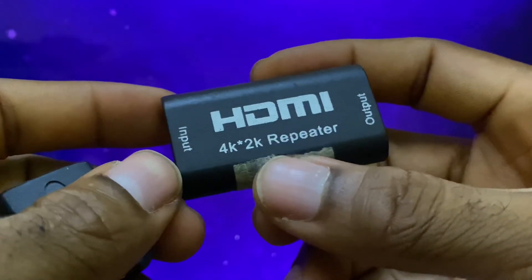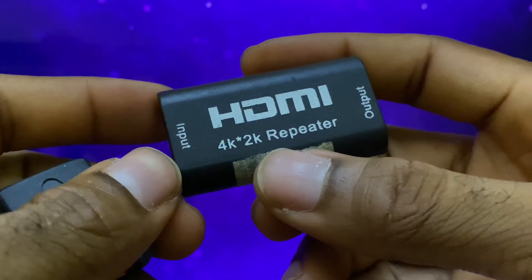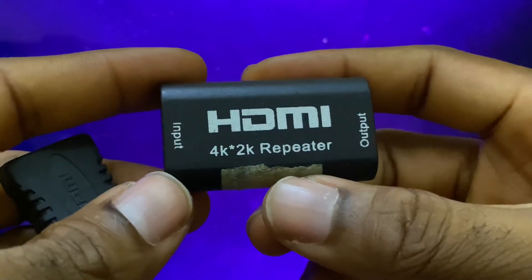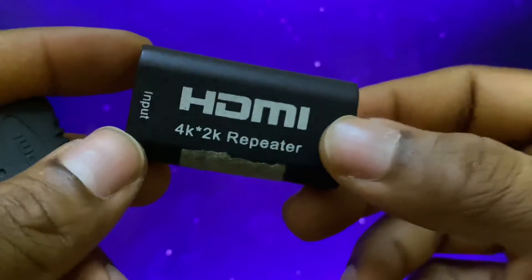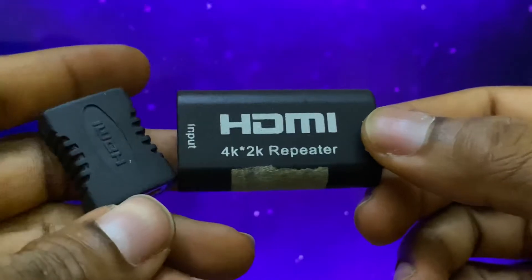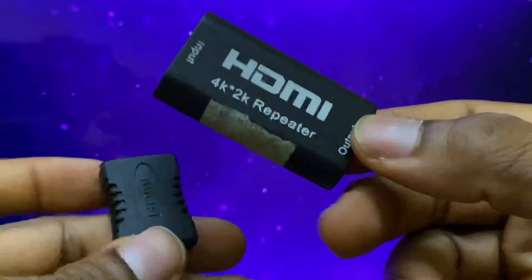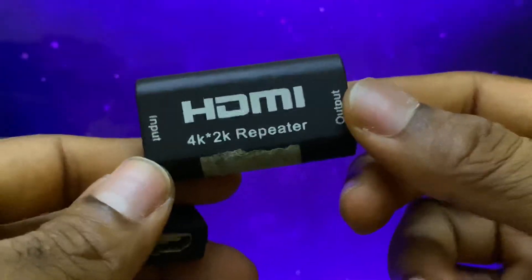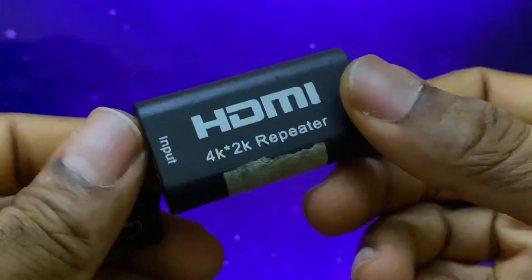What I used to do back then was use some form of converters or repeaters from Blackmagic, and they cost a little bit more. But this works really well for what it does and it's cheap for what it does. This versus that — this is ten times cheaper, so always go for this.